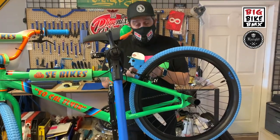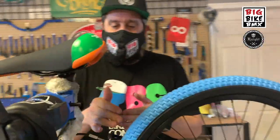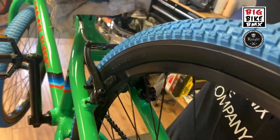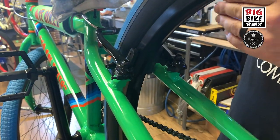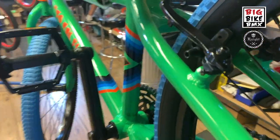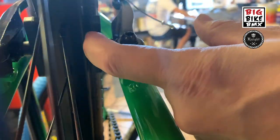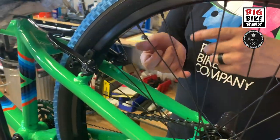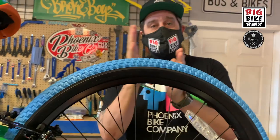One thing you want to check first — it may honestly not be your brake being out of adjustment. You want to make sure that when you spin your wheel, the wheel is true. That will have a huge effect, especially during wheelies and things like that. If you run your brakes pretty tight there's not a lot of space between each side and the rim or the pad, so if your wheel is out of true — meaning no side-to-side action — that needs to be addressed first.